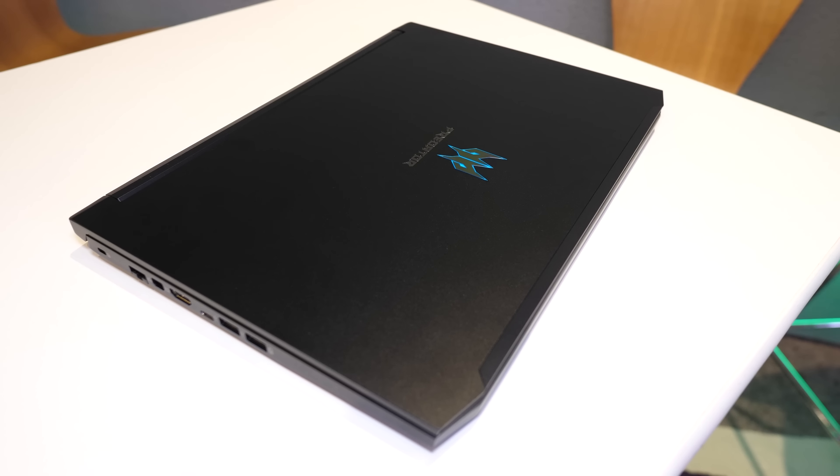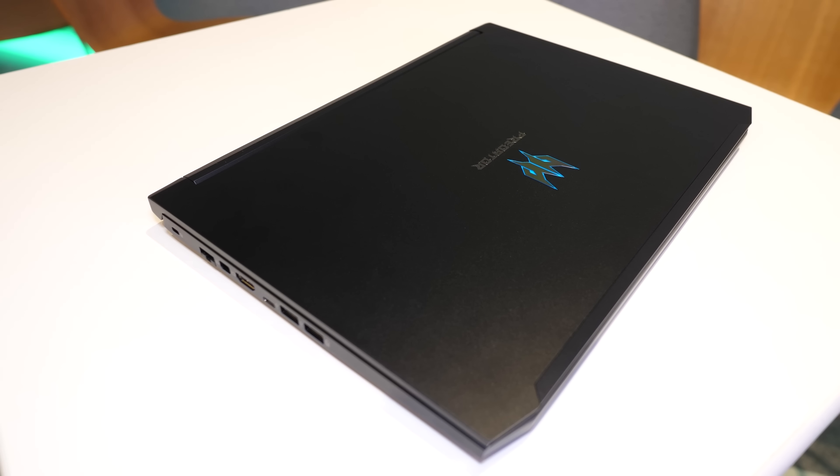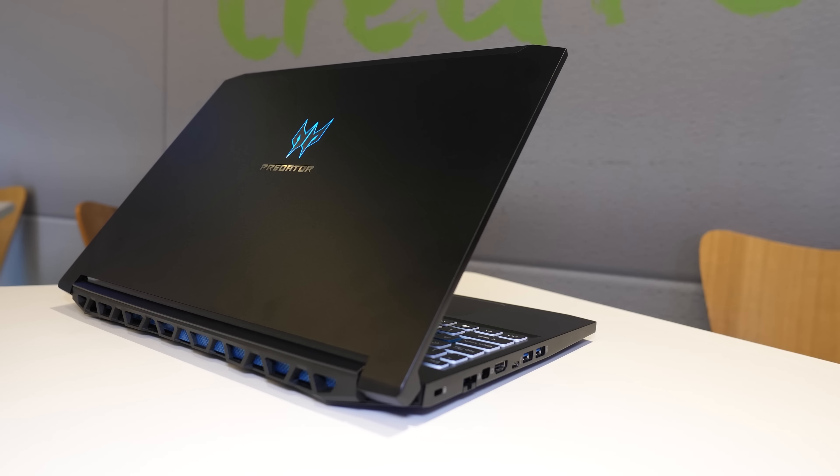In terms of design, it seems to share a number of design aspects with the more powerful Triton 500. It's all black metal with various blue accenting all over. On the left there's a Kensington lock, gigabit ethernet, mini DisplayPort and HDMI outputs.